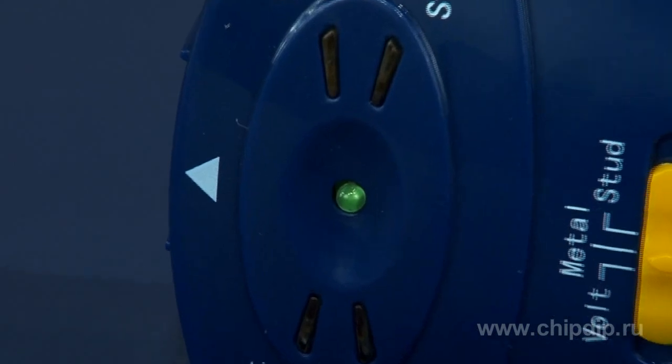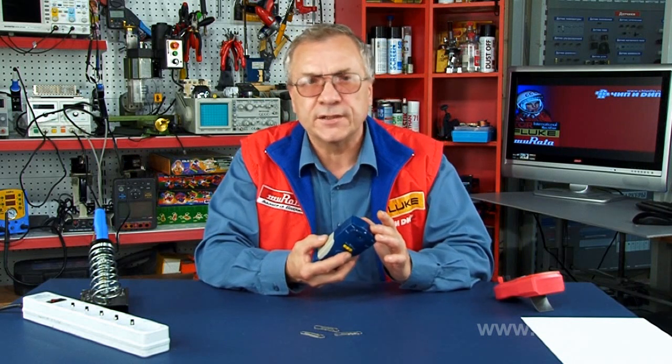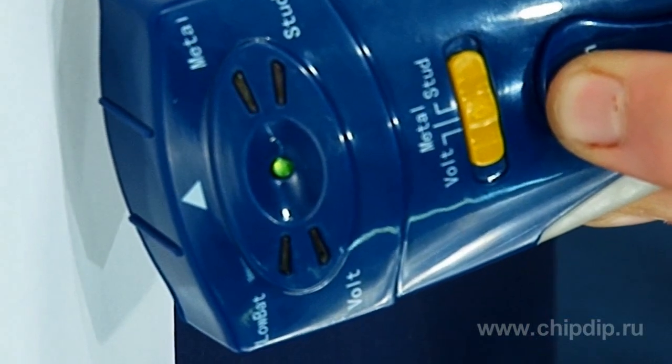Then apply the device to a wall. The area of the device which should be applied to the wall is indicated by an arrow. After that, hold the button and slowly move the detector over the area you want to check. If there is metal, the device will indicate it with light and continuous sound.